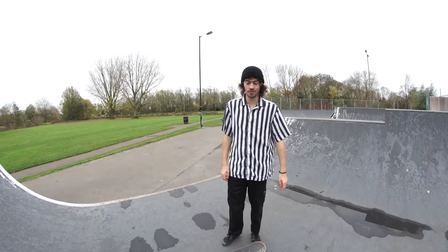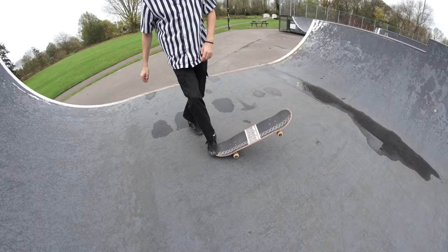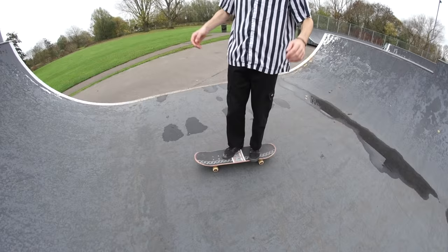For the front foot, it doesn't matter — put it wherever you want, you don't really use it. Put it right there, or wherever you want. You could do it like that, but it's easier if you just put it in the normal place to learn.